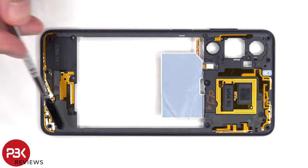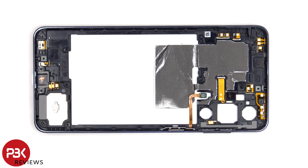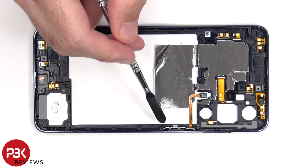There are numerous antenna flex cables around the back housing, including the NFC antenna. Looking at the other side, there are some more antenna flex cables, as well as graphite film to help transfer heat. The fingerprint sensor is held in place with a metal bracket.